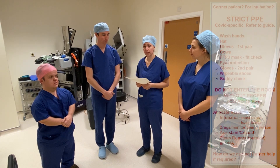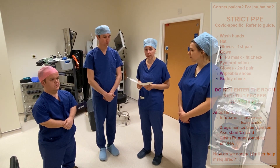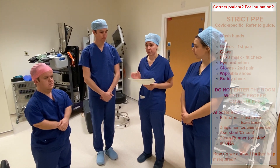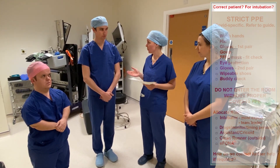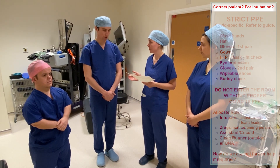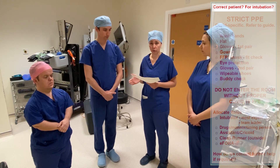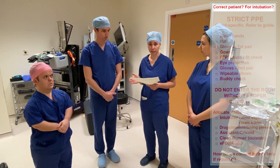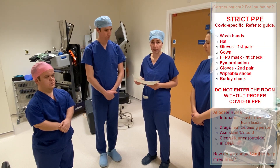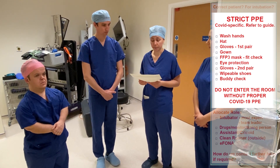Before we start, we're going to go through our checklist before we enter the room to make sure everything is ready. We want to make sure we've got the correct patient and that this patient does indeed need intubating. Do we have the correct patient? Yes. Do we definitely need to intubate? We do. Because this patient is suspected or confirmed COVID-19, we will need strict COVID-19 appropriate PPE, which we'll put on before we enter the room.